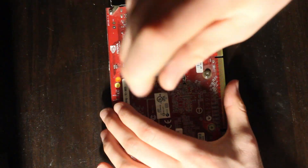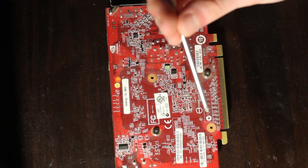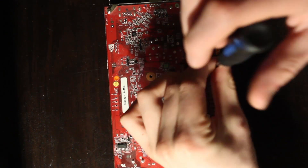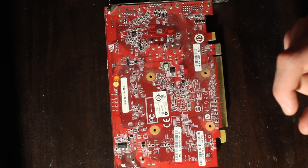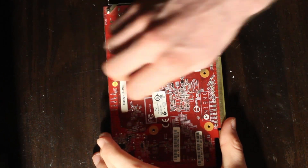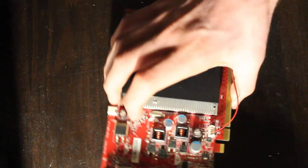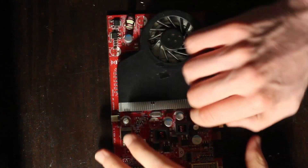Originally released on July 29th, 2008, the 9500GS has 32 stream processors and was based on the Tesla architecture, which was manufactured on TSMC's 65nm process. It has 512MB of DDR2 VRAM and a core clock of 550MHz.